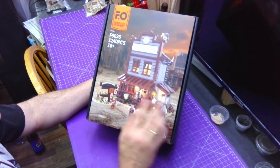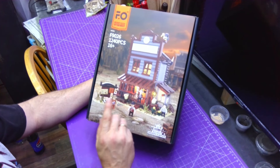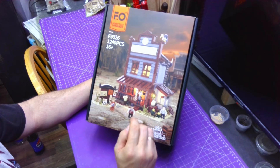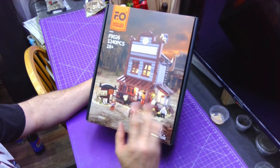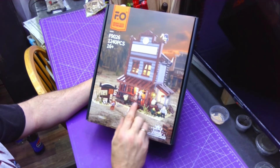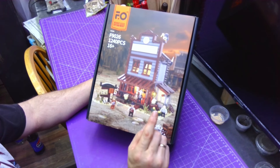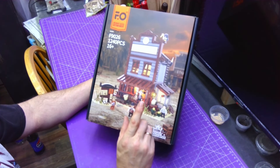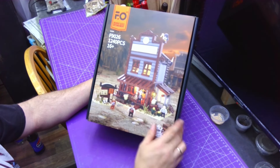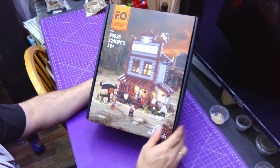If you like building blocks with integrated LEDs, definitely give Funwhole a check — I'll leave a link in the description below along with this product. They've got the western style, a little sci-fi, farm settings, medieval, steampunk, and many others. Go check them out and have some fun with your kids and your family just like my wife and I do.